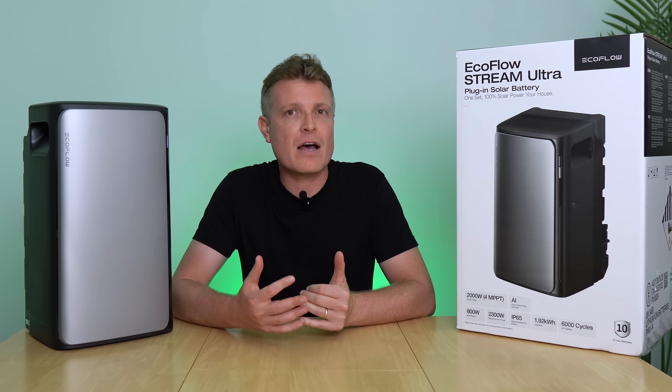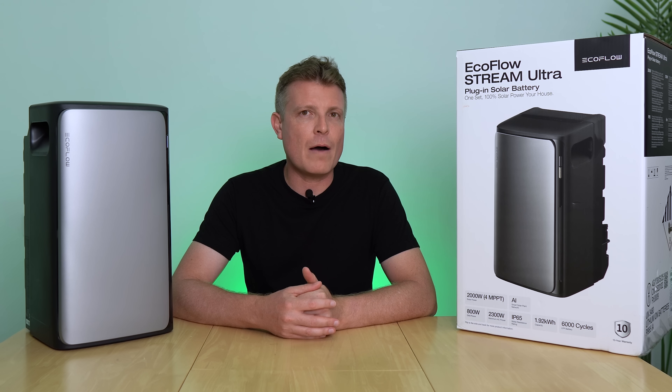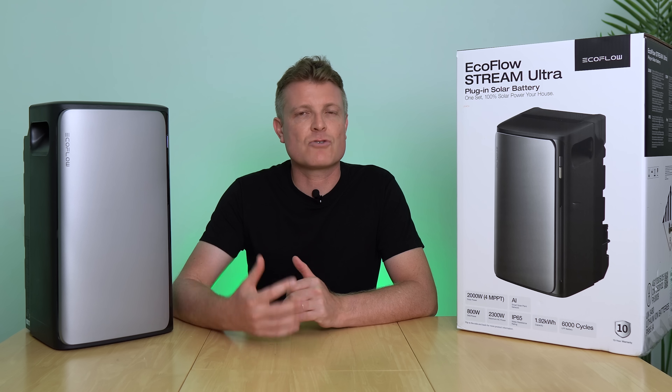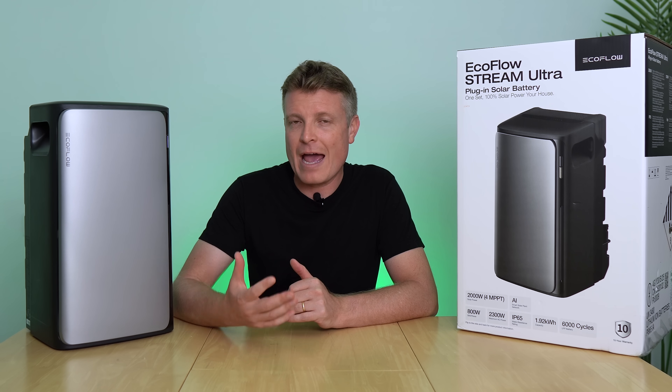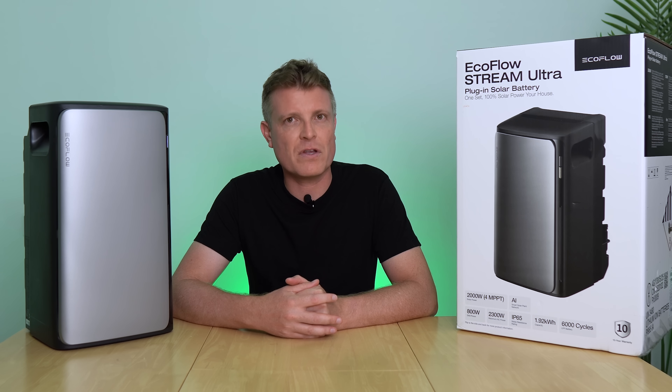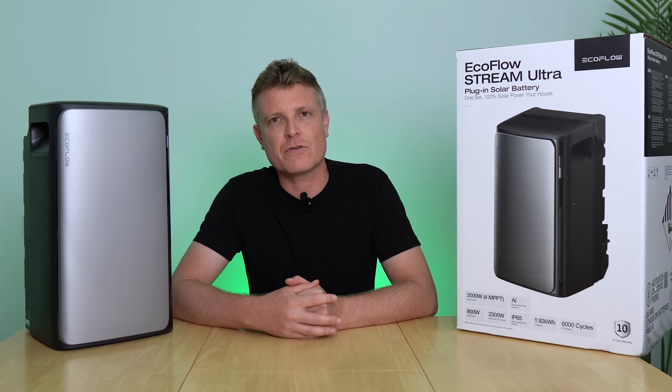So far the system is fantastic — build quality is excellent, as expected from EcoFlow. If you're interested in finding out more about this plug-in solar system, the Stream AC Pro and the Ultra, check the link in the description. Thanks so much for watching.